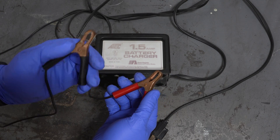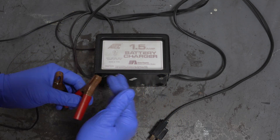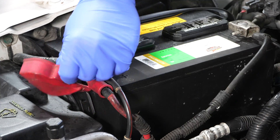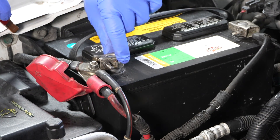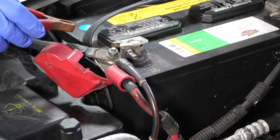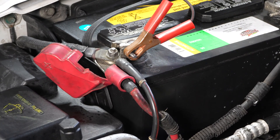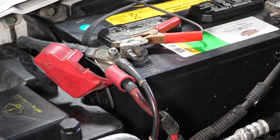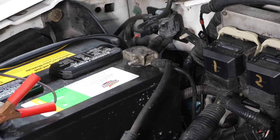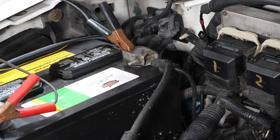Here are the alligator clips — red goes on positive, but the negative doesn't always go on the negative side of the battery, and I'll show you that in a bit. Make sure the alligator clips are nice and clean — these ones look perfectly fine. Connect to your battery and locate the positive terminal, which on this old Ford truck is right here. Make sure the contact points are clean; if there's any corrosion or rust, clean those surfaces first. Get a nice, clean grasp on the metal part of the positive terminal. For older cars, you can just put the negative clip onto the negative terminal and it's perfectly fine.